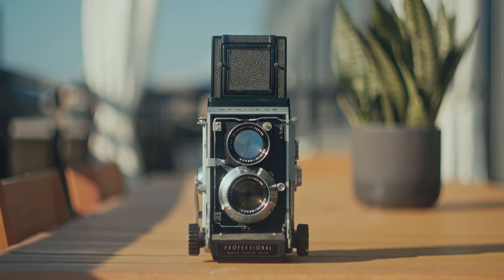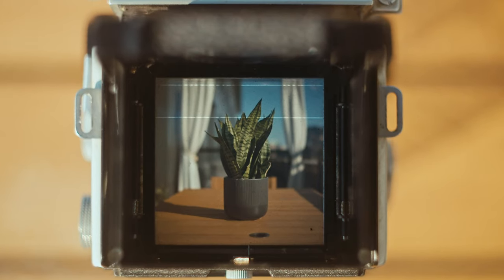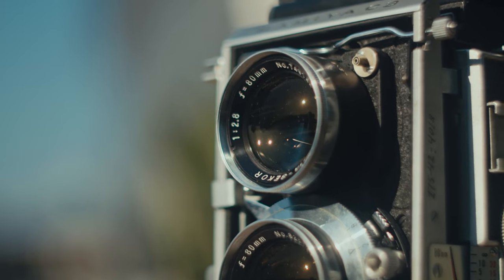That wraps up the film comparison section, but before I go, I want to talk about my experience with the Mamiya C3. I absolutely love shooting with this camera. It's heavy and clunky compared to the Yashica, but the viewfinder is so bright and the 80mm f/2.8 lens is phenomenal. I love how mechanical this camera is — the sounds of the interlocks for changing lenses, the film advance winder, the cocking of the shutter, the opening of the viewfinder. It sounds so good. I freaking love this camera.